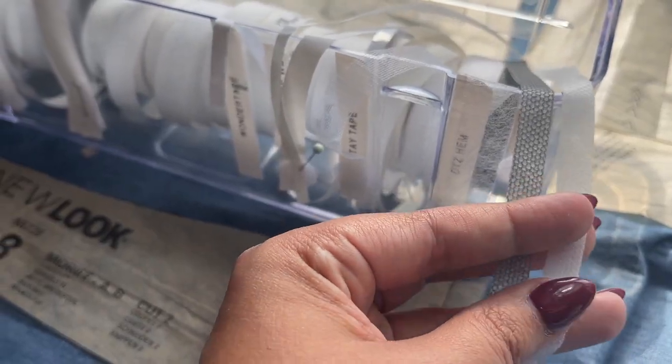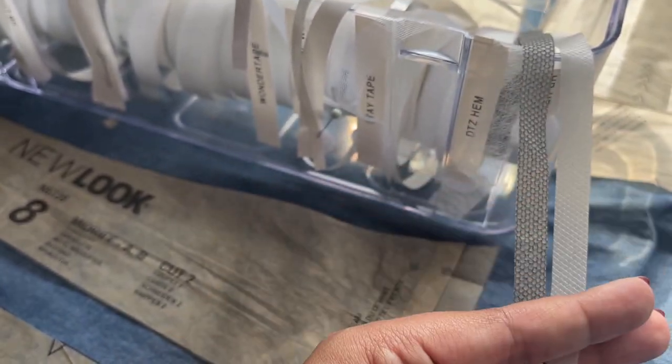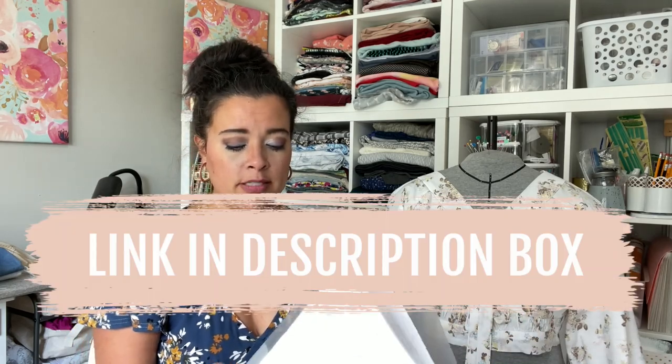One notion not listed that I think will be helpful is some kind of hem tape. While you're at Heat and Bond's website, check out their hem tapes for woven fabrics — they come in light and dark colored tape, so you can match your fabric. We are going to use that when working on the facings of the bands to get them into place before we stitch in the ditch. It's an extra step technically, but it will result in a more accurate process and you won't have to go back and rip out and re-sew as much.